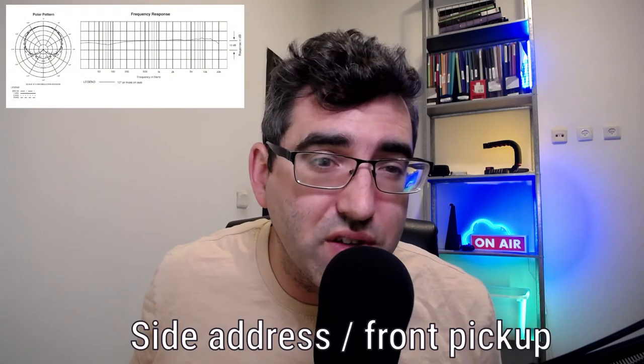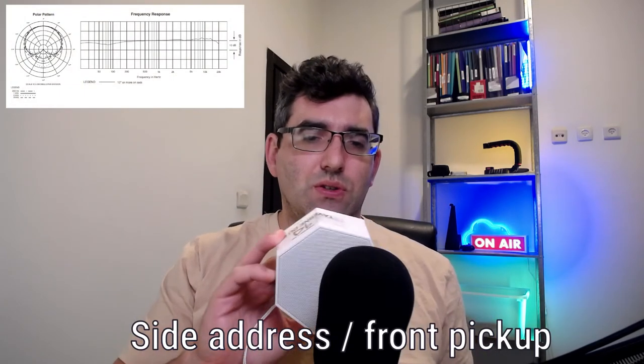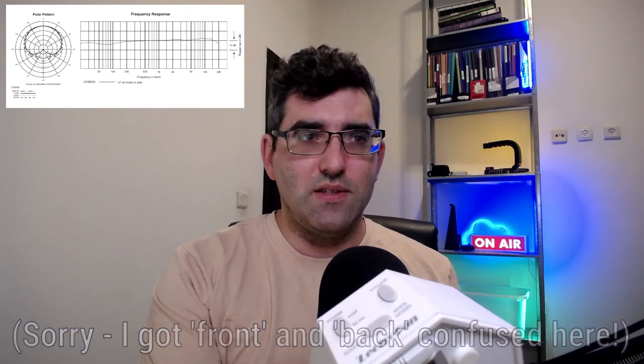I'm going to step back so you'll be hearing the white noise machine and not my voice. That was back pickup — and now we're going to do front pickup, the wrong side of the microphone. I can bring it around so you can hear the difference clearly.